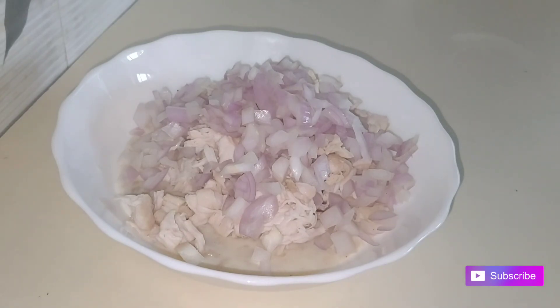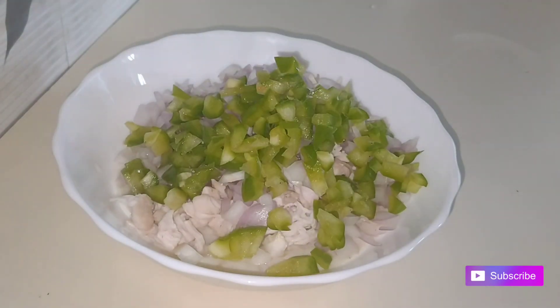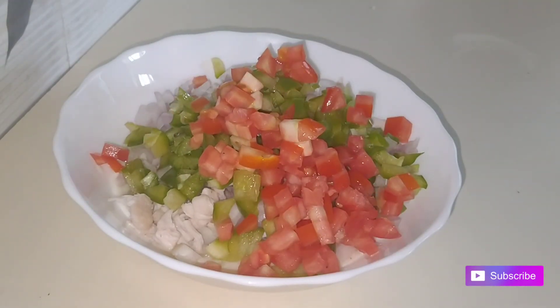We add capsicum. We add tomato — a small size tomato.